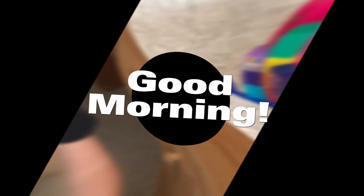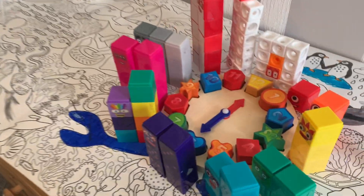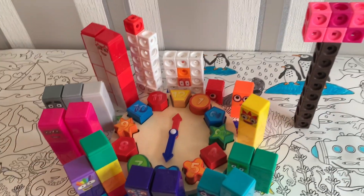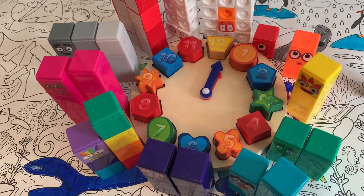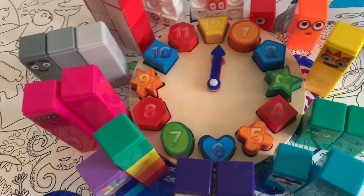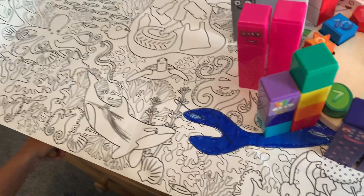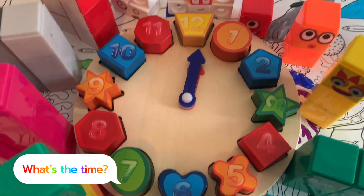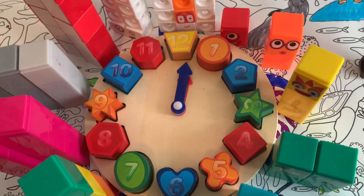Hi guys, good morning to everybody! Today George is going to teach us how to read a clock with number blocks. So here we are, we're going to learn the clock now. Are you ready, George?